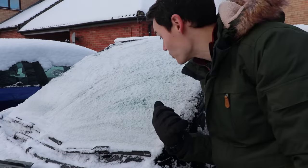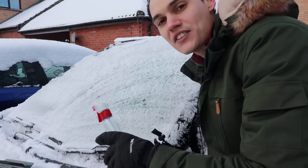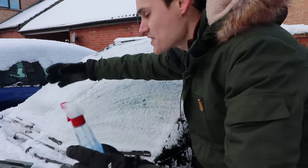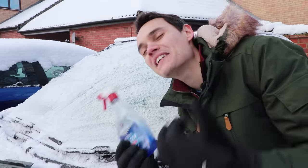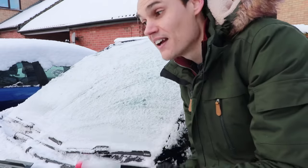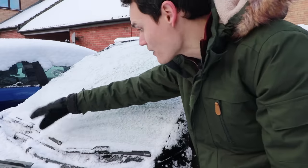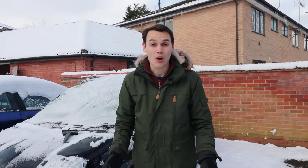Don't spray de-icer on your car when the engine's running, because you get this mist in the air and the heater sucks it up and puts it on your window. I did that for years and was always wondering why the inside of my window was getting so misted up every time my windscreen was frozen. Once I stopped doing that I didn't have to wait five minutes for my de-mister to clear the steam on the inside. Also, if you make your own de-icer, don't drink it — it's rubbing alcohol and even small amounts can kill you. It may look like vodka but it's definitely not vodka.